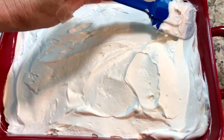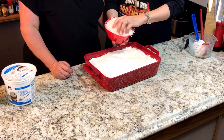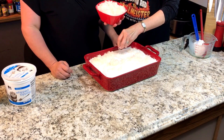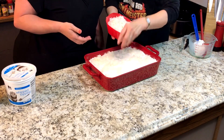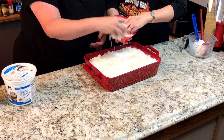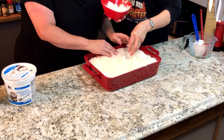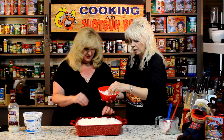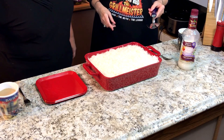Once we're done with that, we're going to put some coconut on top. Just put it full of coconut. I love coconut — coconut cream pie, coconut cake. Just throw it on there. Who doesn't like coconut? This would call for some coffee with this — we need some coffee.